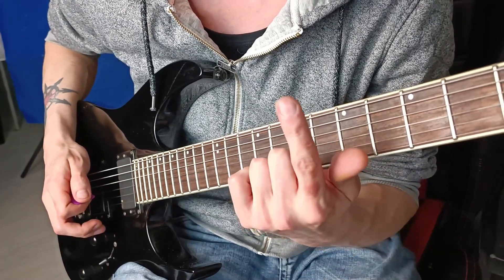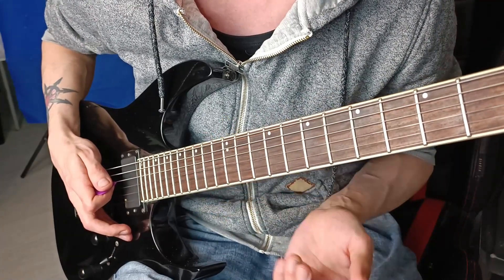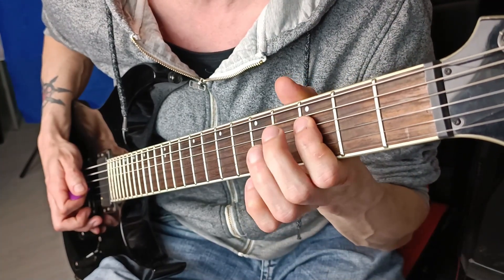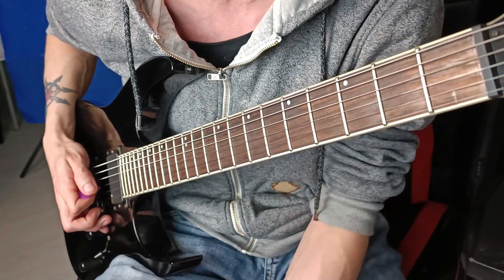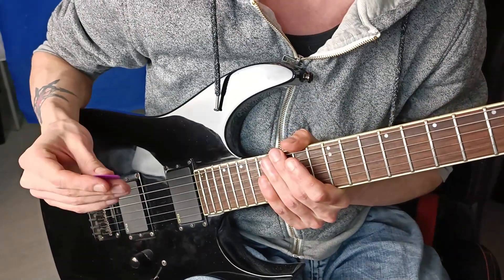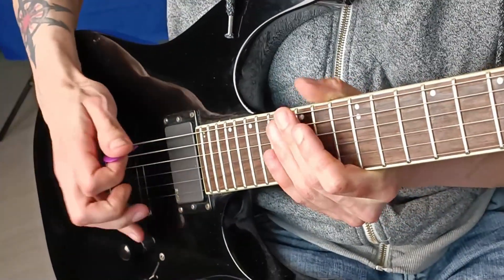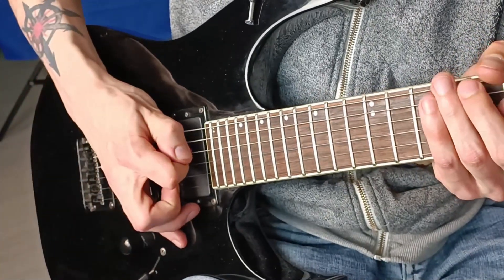Second, try to pick your finger somewhere in the middle of the fretboard, so for example the 7th fret, 5th fret, 9th, or 12th. Don't try to learn pinch harmonics picking too close to the neck or too close to the bridge because it's also harder there. The last thing that really matters is where exactly you pick, because you can make a different sound depending on where you pick.